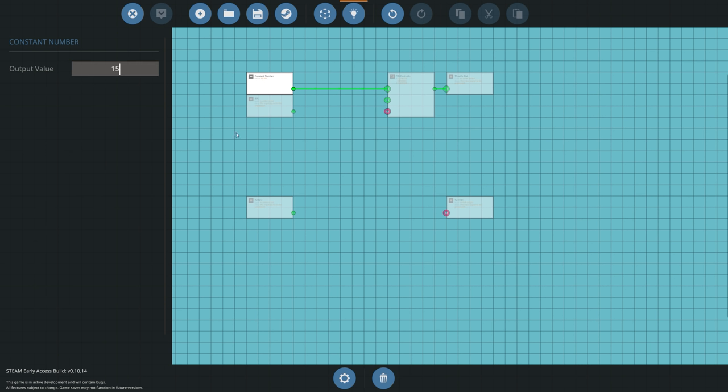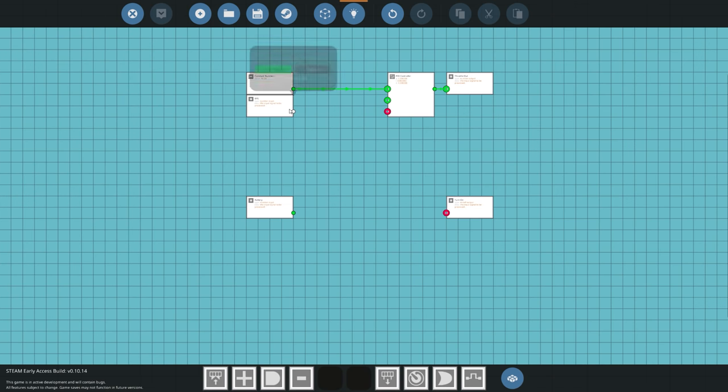For example, we're going to tell the system we always want it to run at 10 RPS — you could choose 15 RPS or 8 RPS, it's up to you. Whatever value you think is producing the most wattage, you can select and tweak here. I'm going to set 10 RPS. The process variable for the PID is the RPS input, so we connect that up. This takes care of our throttle control for the engine.